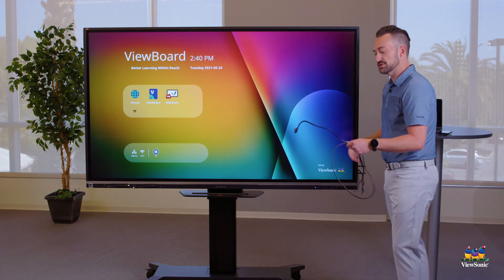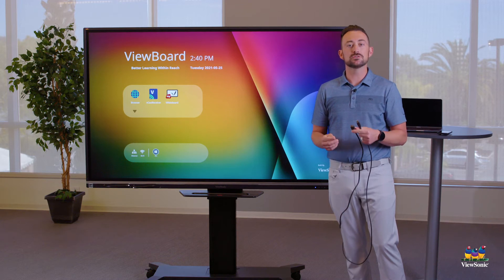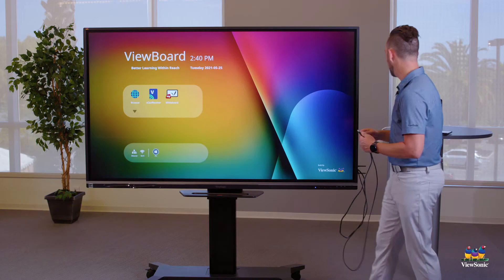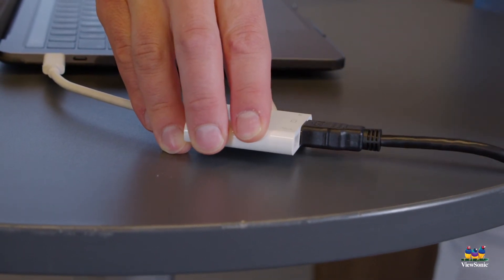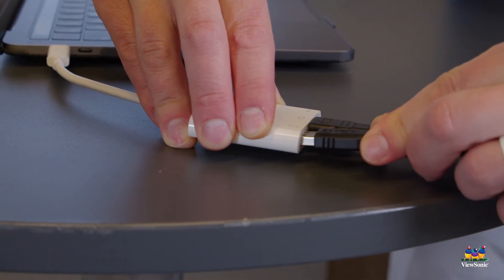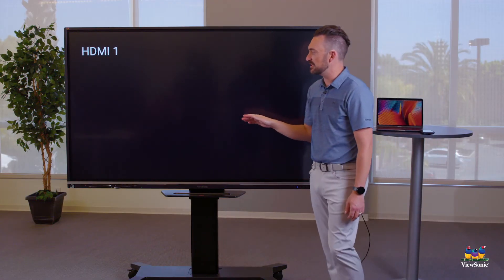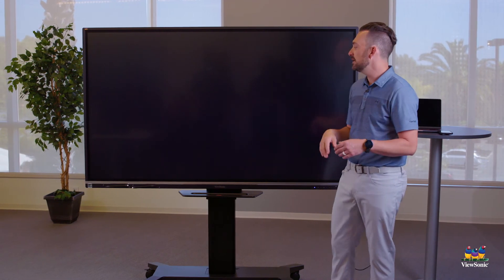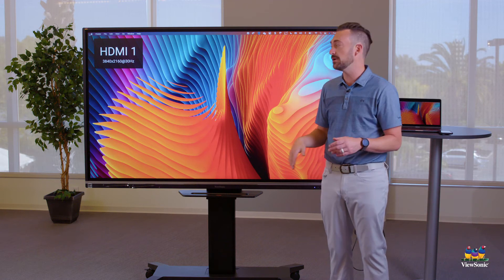Now that we have our cables plugged into the board, we need to connect them to our laptop. Most Macs use an adapter to connect, which is what I have on my Mac as well. I'm going to plug in the USB and the HDMI. When you first connect a device, the board automatically switches to the active input — you can see it automatically switched to my MacBook without pressing any buttons.